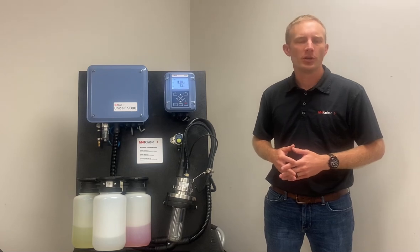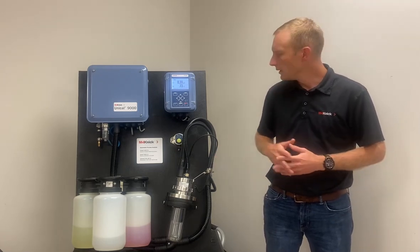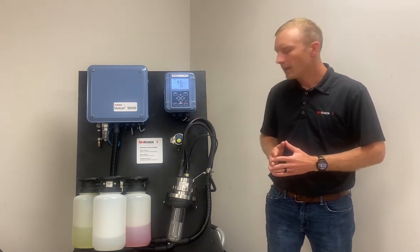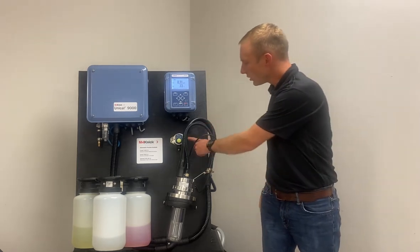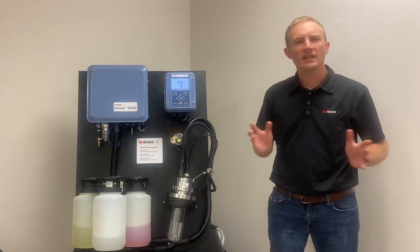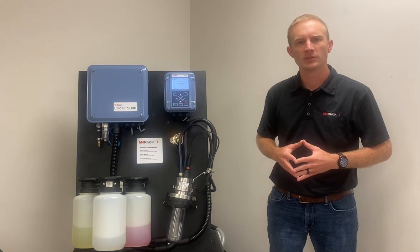Following these steps will ensure both maximum safety and startup time for your system. The first step in the process is going to be pressing this service switch here, and in doing so we're going to initiate the service program, which you'll see on the main screen of the Protos.